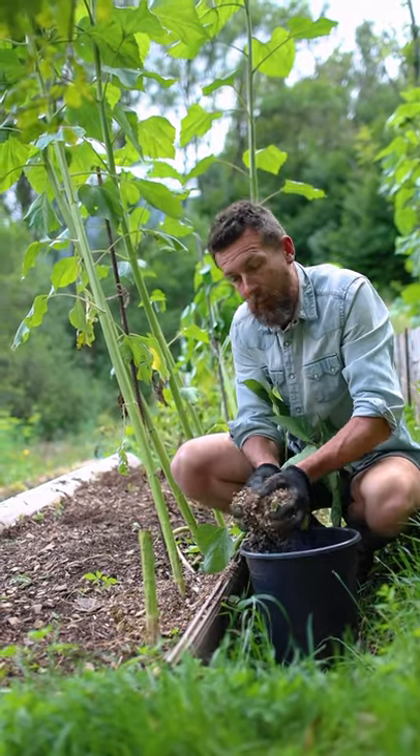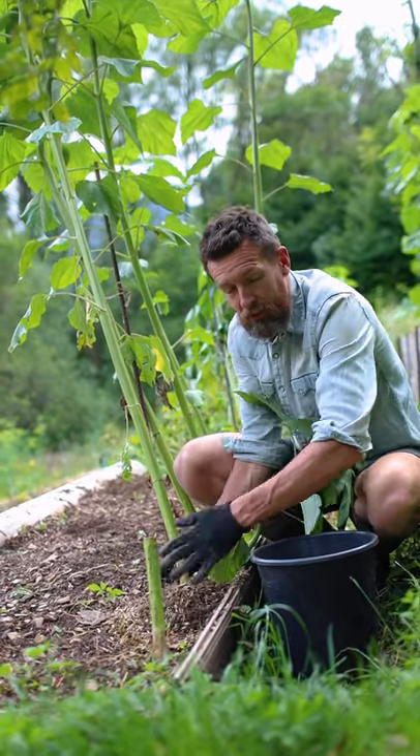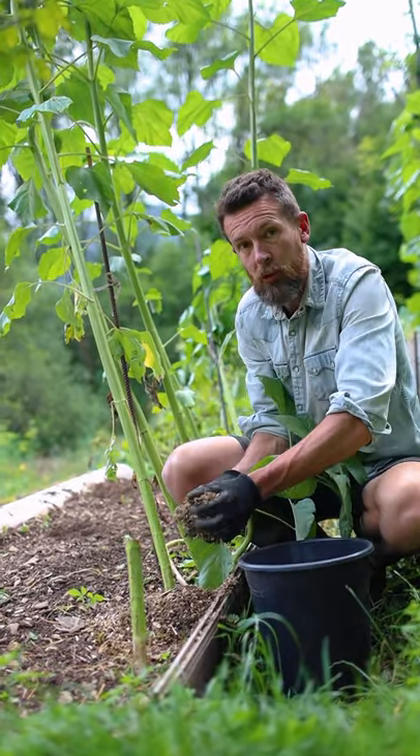Then place the mulch around the base of the plant about two to three inches deep, and then add some water to hold it in place.